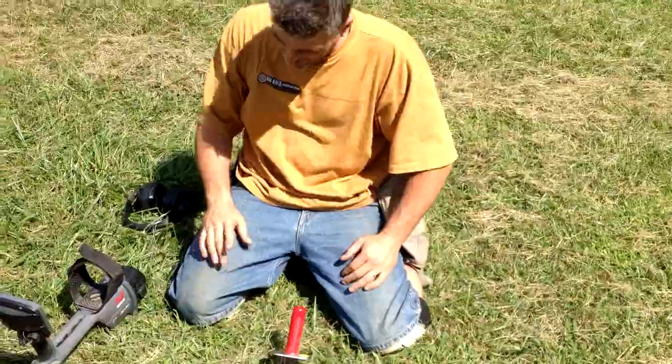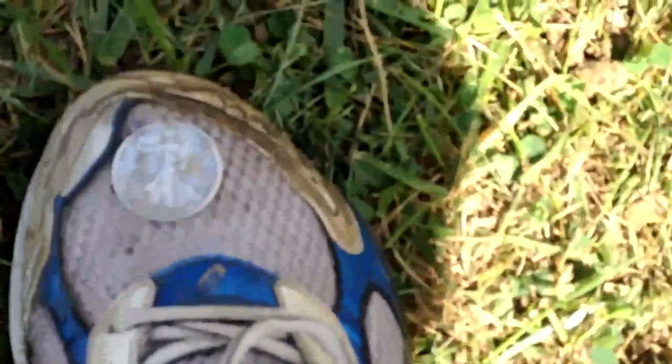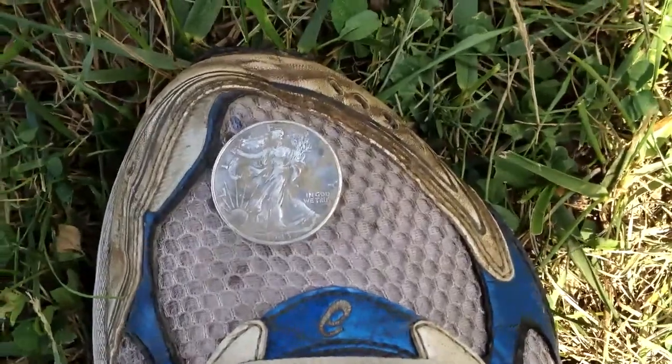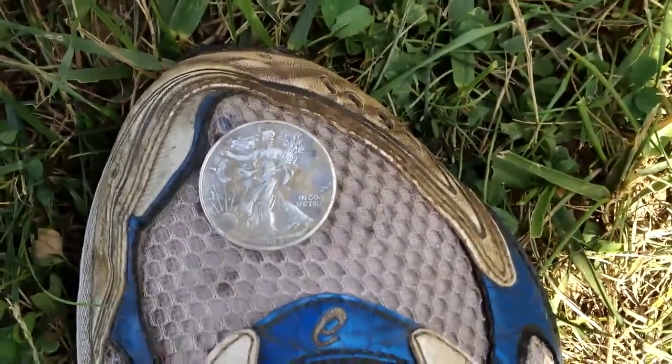Alright everybody, here's Wayne right here. You can see the plug right there, where I find this nice beauty — right on top of Justin's foot. Look at that. That is about an AU MS type Walking Liberty.